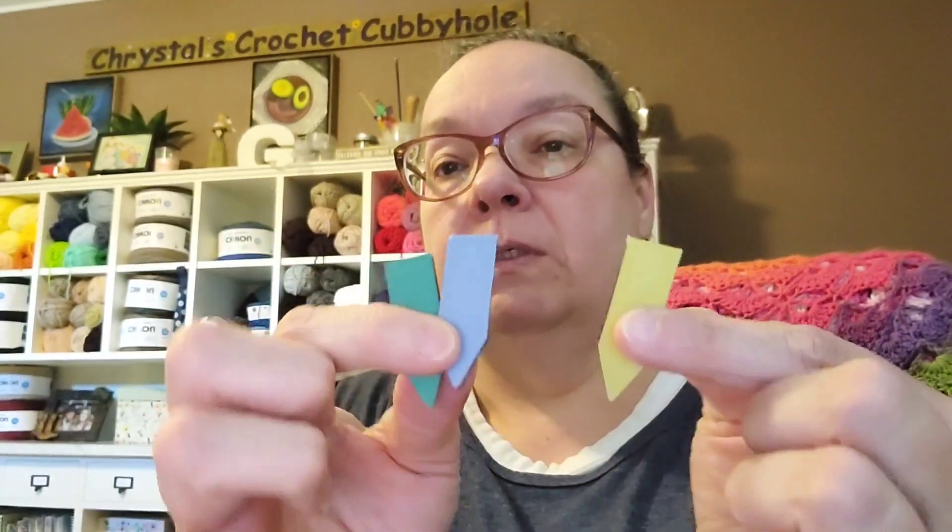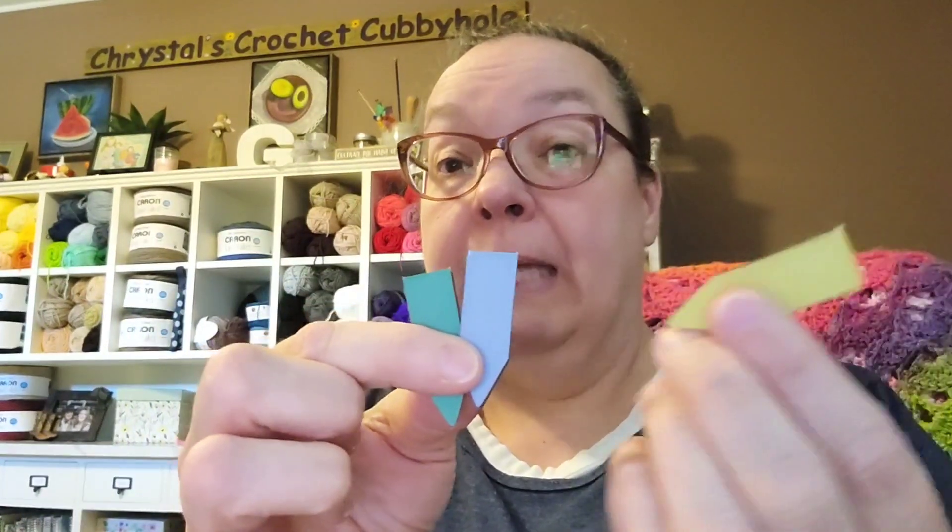I'm still digging stuff out of this bag! There's another one of her cards. And one more thing — I've got these little magnetic markers to put on your pattern page while you're following it. I got three of those. And that is everything, guys!